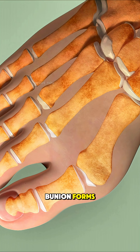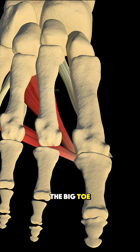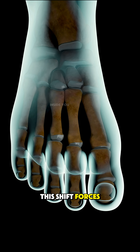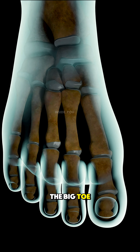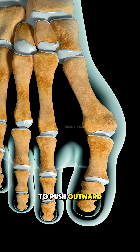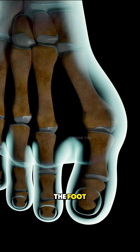Here's what really happens when a bunion forms. It starts when the big toe slowly drifts toward the smaller toes. This shift forces the joint at the base of the big toe, the metatarsophalangeal joint, to push outward, forming that hard, painful bump on the side of the foot.